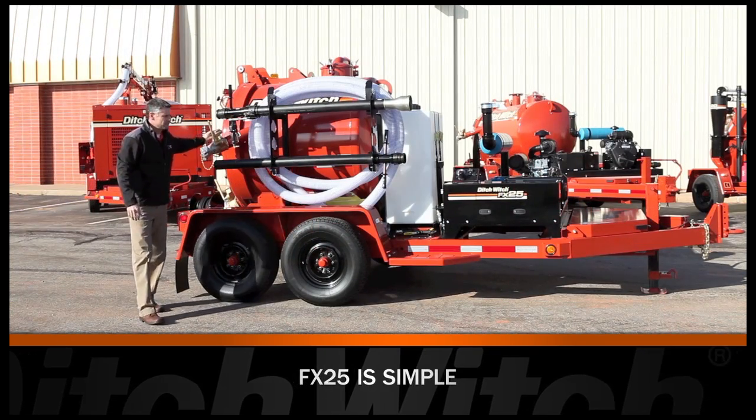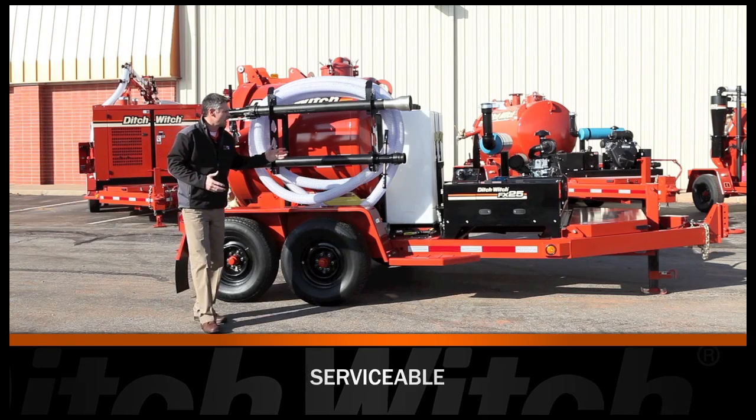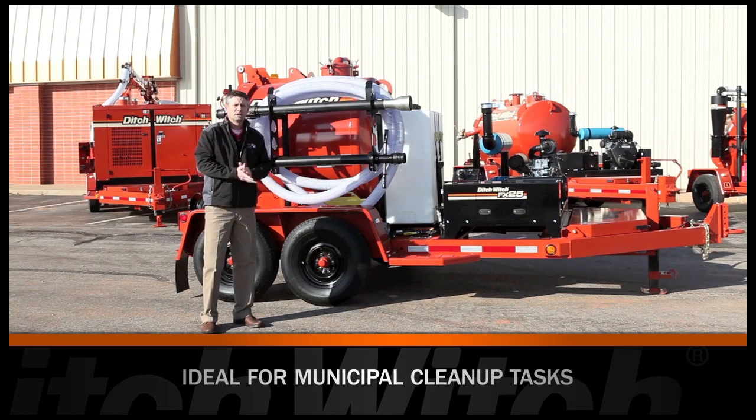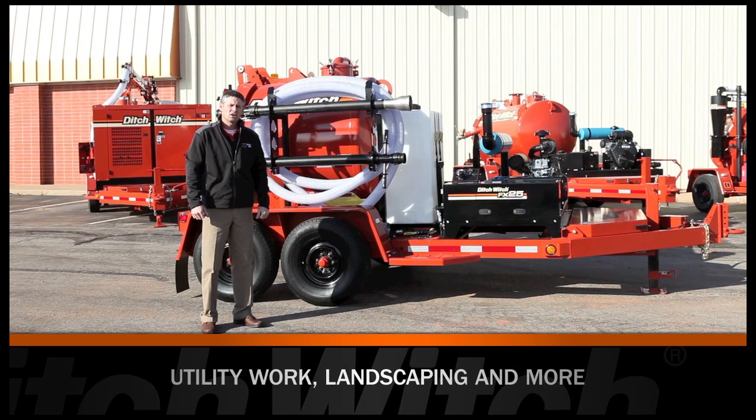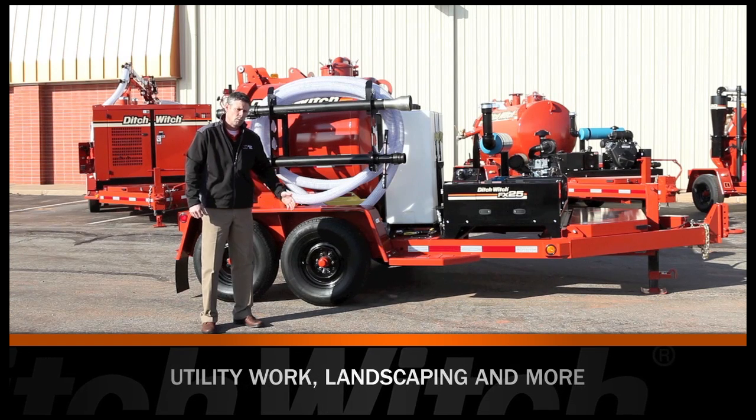Overall, the FX25 is a very simple system. The open design allows for easy serviceability. It's targeted at municipalities, utility contractors, landscapers, and homeowners.